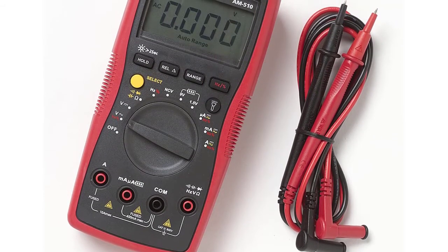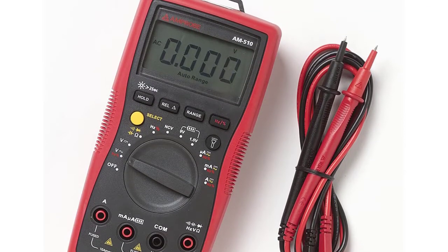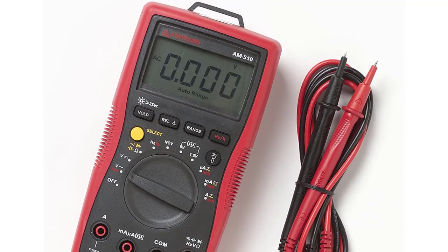It also comes with a user manual, test leads, and a 1.9V battery. Overall, this multimeter provides accurate readings, works efficiently, has a durable rubber case, and is also digital.